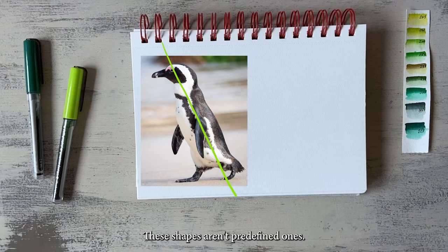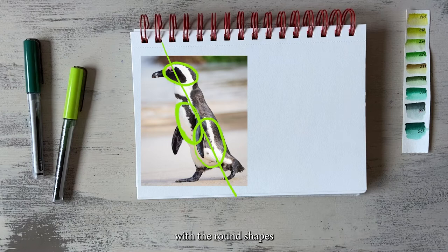Based on this line we can add the basic shapes that help us define the proportions of the penguin. The shapes aren't predefined ones — it's up to you to choose those shapes that help you most to structure the motif. In this case, with the round shapes of its body, ellipses seem a good help. I'm using one for the definition of the head, one to capture the roundness of its upper body, and one ellipse for the lower part of its body, including the walking hind leg.